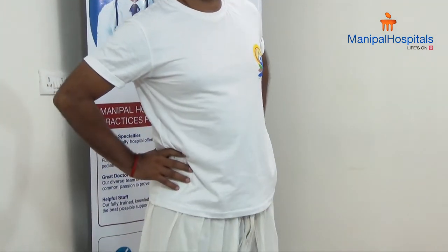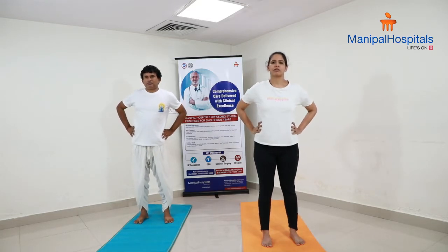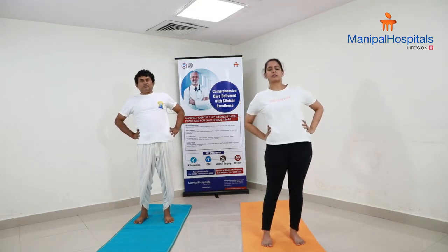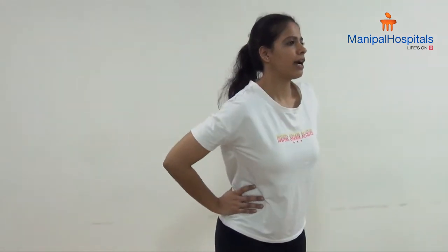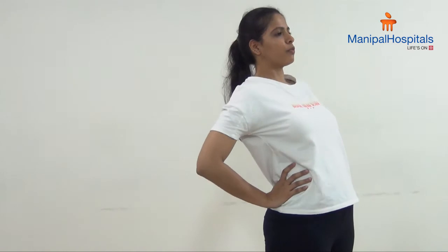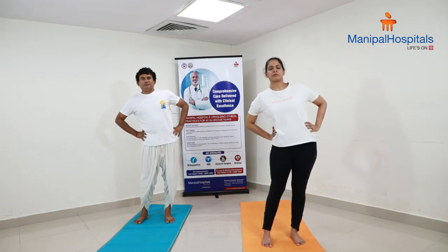Now we will do this on the opposite side — right, front, left, and back; right, front, left, and back. Move your waist as much as possible, do not move the head region. Repeat this for four to five times, and relax.